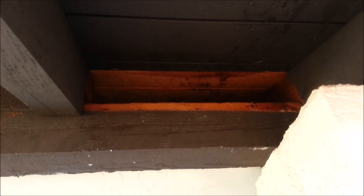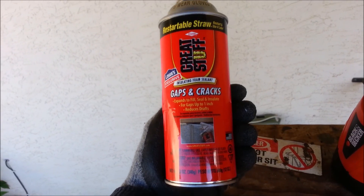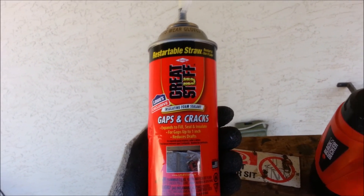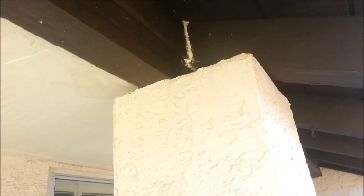Now let's put that slat back up there and seal the crack. The slat's back in there — that's where they got in from right there. We're gonna put some foam right there. Got this stuff from Lowe's, obviously. Yeah, I like that. Let's get the other side too. It's all sealed right there.